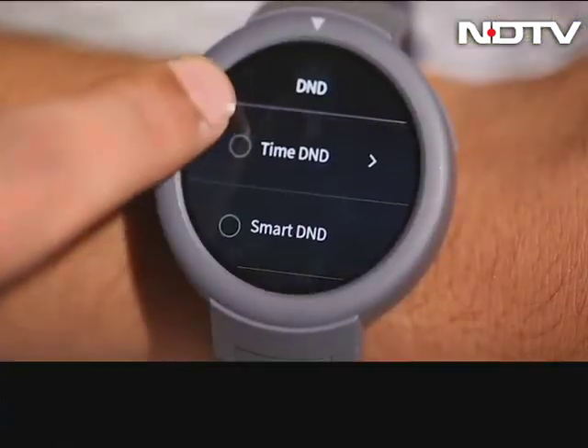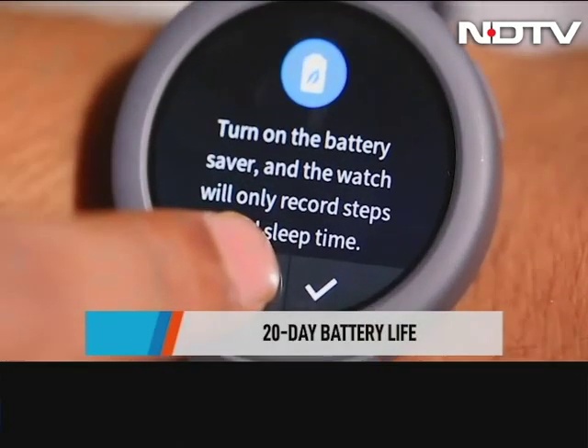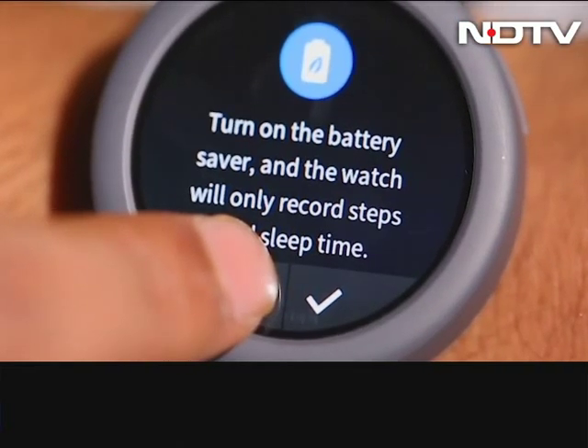Coming to the show-stopping feature for us — the battery life. There is a 20-day claim on a single charge on this watch, and that is gold standard for battery on a fitness watch, and it lives up to the claim pretty well.